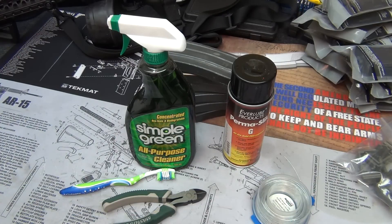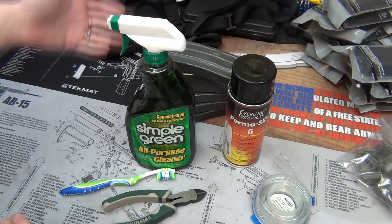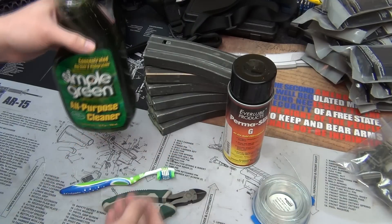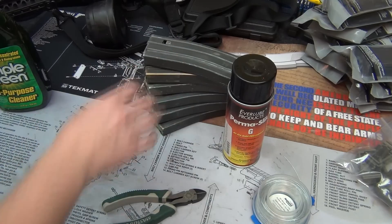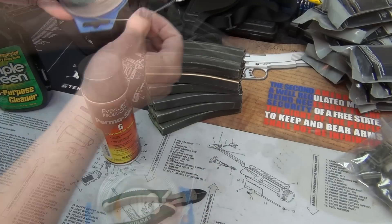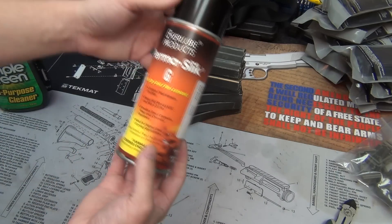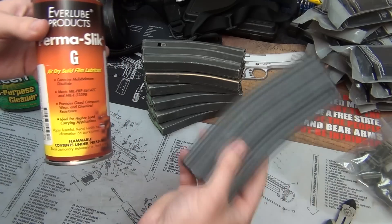Let's go over what we're going to need. First, we're going to disassemble each magazine — take the spring out, the floor plate, and the follower. Then we're going to clean and degrease them. I chose to use Simple Green and an old toothbrush with some steel wool in a plastic tub with water. When we're done and they're dry, we'll hang them up with some wire through the holes — or a wire coat hanger — and then apply the coating.